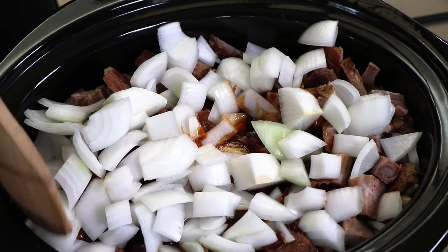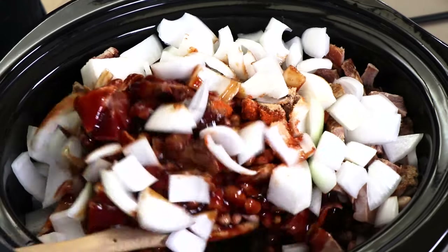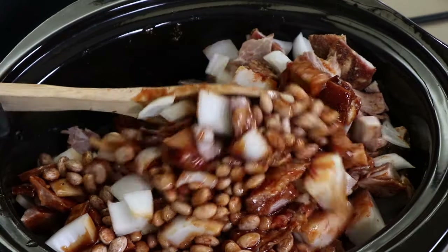I just want to give this a gentle mix to start getting everything to know each other. We don't add a lot of liquid up front because you can always add more later. You want to see how much liquid the beans are going to release — they've been soaking overnight, remember.